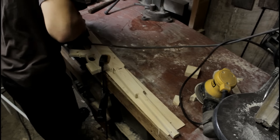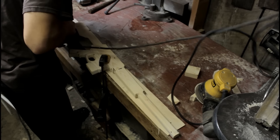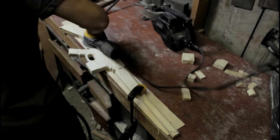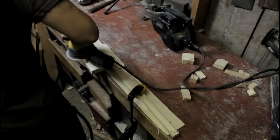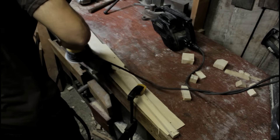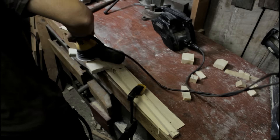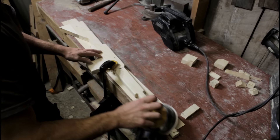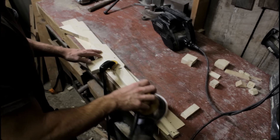For the final sand, I really want to pay close attention to all the curves and all the round over parts to make sure there are no jagged edges, no splinters, nothing anybody's going to get hurt on. I really want to make it as smooth as possible and give it a nice finish. Especially since I'm going to go ahead later on and seal it up with some boiled linseed oil, I want a nice product at the end.